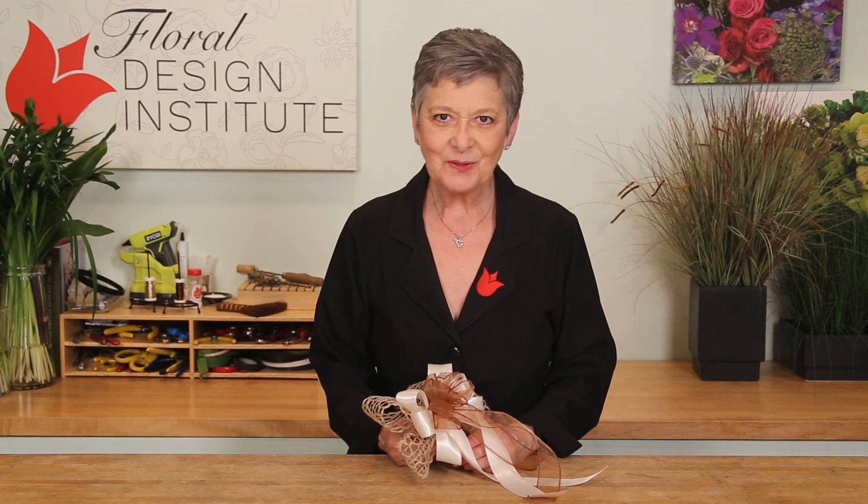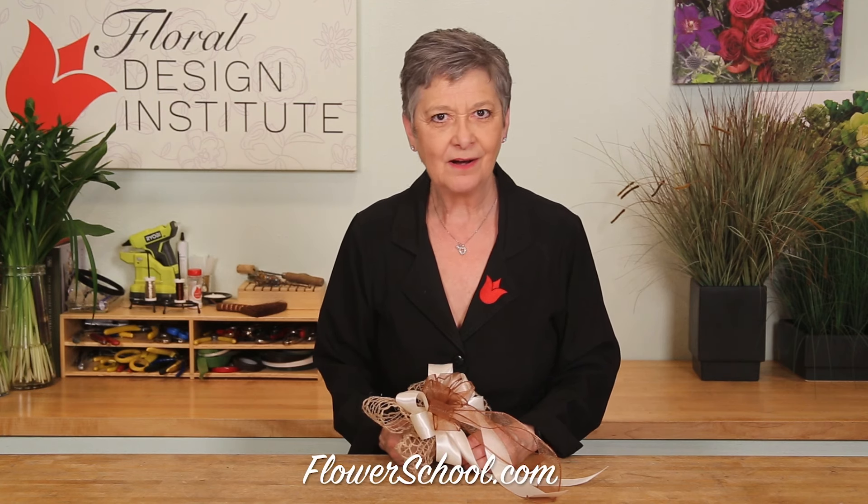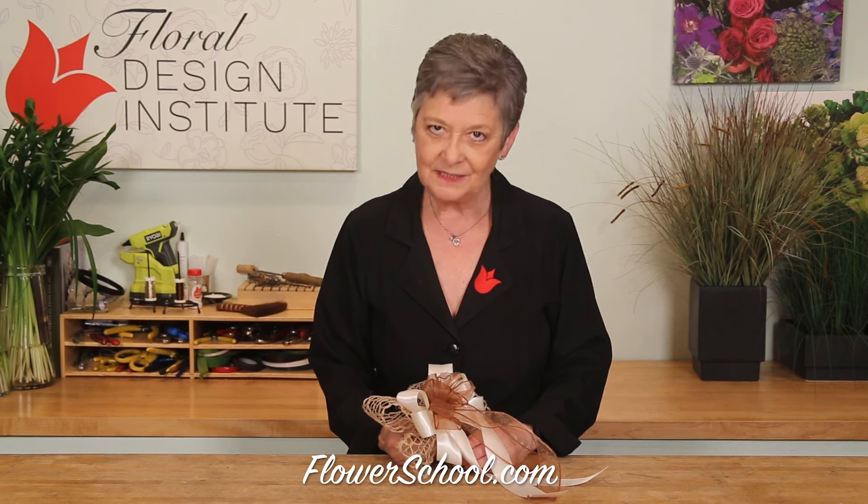Working with multiple ribbons is easy if you take it step by step. You'll find more creative inspiration and floral education on the website flowerschool.com. If you have questions, you can reach us through there.